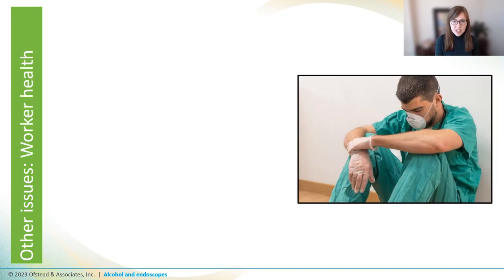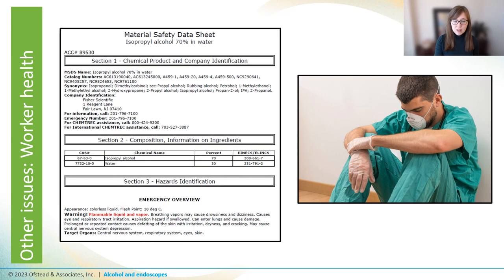Another issue with alcohol is that it's just not a good thing to be around. We tend to downplay occupational exposure to isopropyl alcohol because we're exposed to alcohol all the time, and in the grand scheme of other hazardous chemicals in sterile processing units, alcohol seems kind of tame. But alcohol is still a strong chemical, especially when used in large volumes like for flushing endoscopes. We've heard from sterile processing techs that it has a really strong, unpleasant odor — we've walked into units where our eyes and nose immediately started to burn. It can cause drowsiness, dizziness, and nausea, and on top of all of that, it's highly flammable.